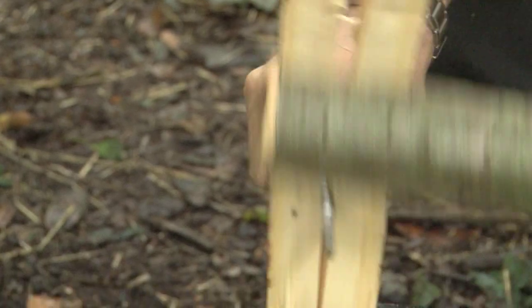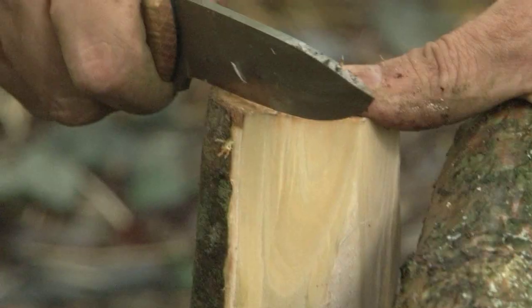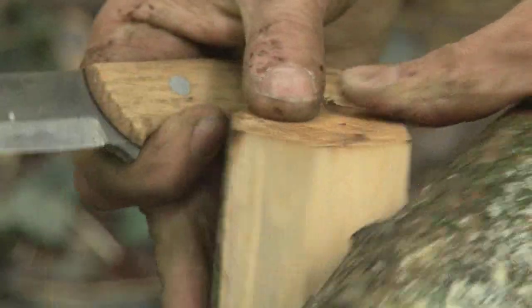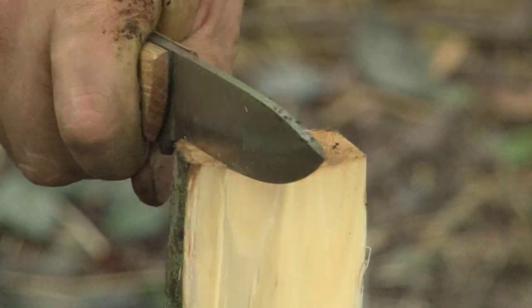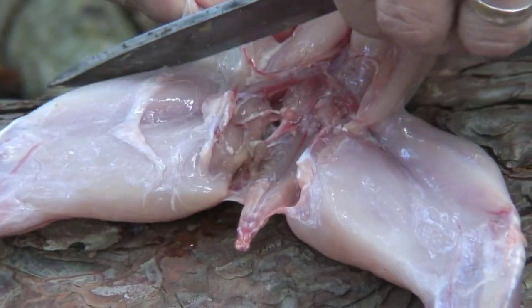This steel in combination with the grind makes these knives very tough and strong, yet very easy to sharpen and it takes a great edge. The handle is available in classic oak, bubinga or green micarta, and the wood has been treated with a traditional Scandinavian wood oil.